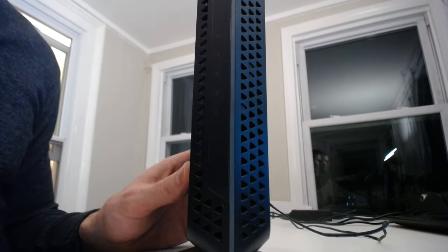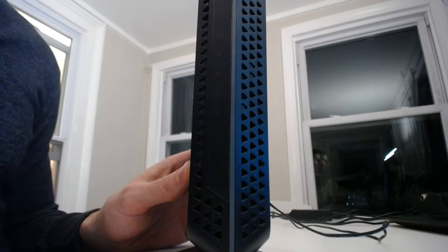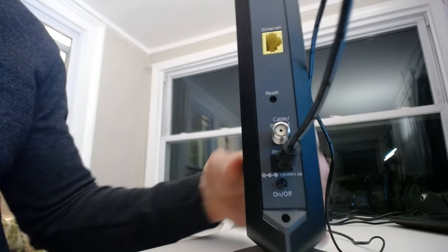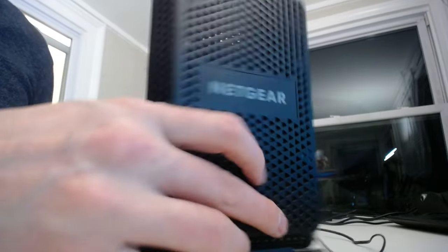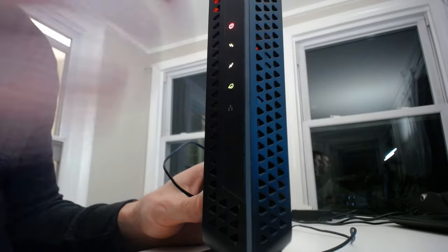Waiting 30 seconds ensures that the modem is fully cleared of all power and all existing connections before it starts back up again. We've waited about 30 seconds, so let's push the button back in and flip it back around. The power light is illuminated and it is going through the reboot process. That's the quickest and easiest way to restart your modem — just make sure you wait about 30 seconds before powering it back on after you've turned it off.